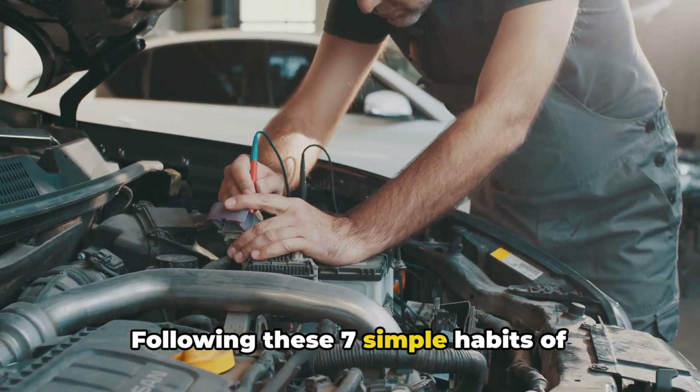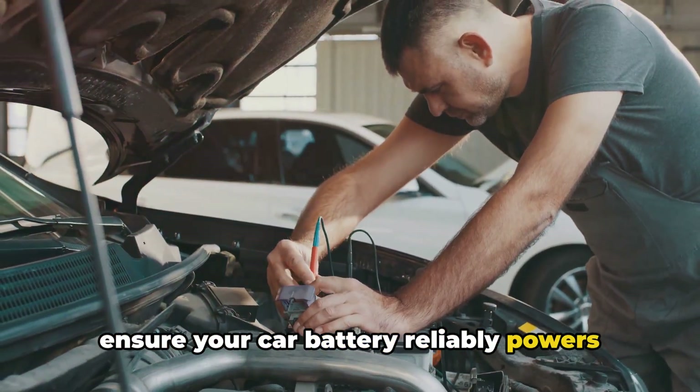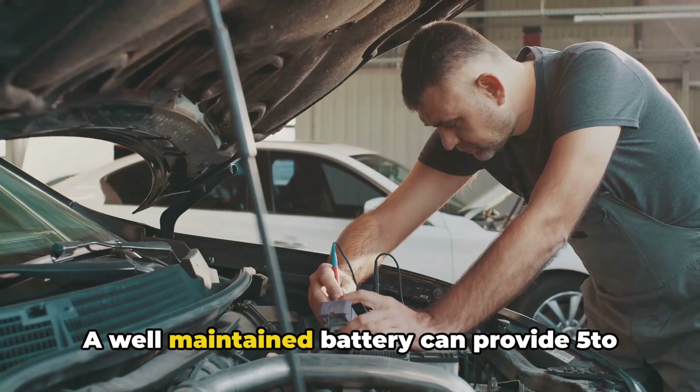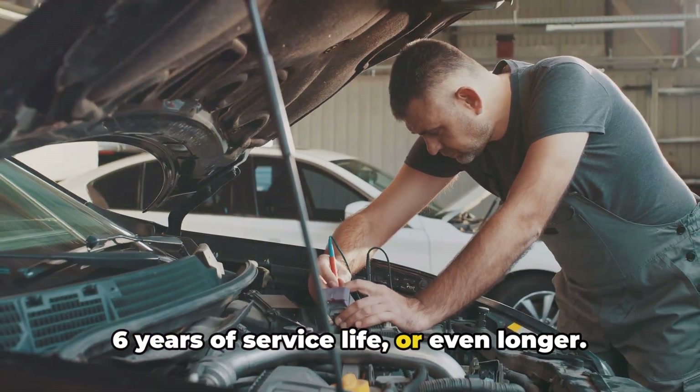Following these seven simple habits of battery preventative maintenance will ensure your car battery reliably powers your vehicle for years of worry-free driving. A well-maintained battery can provide five to six years of service life, or even longer.